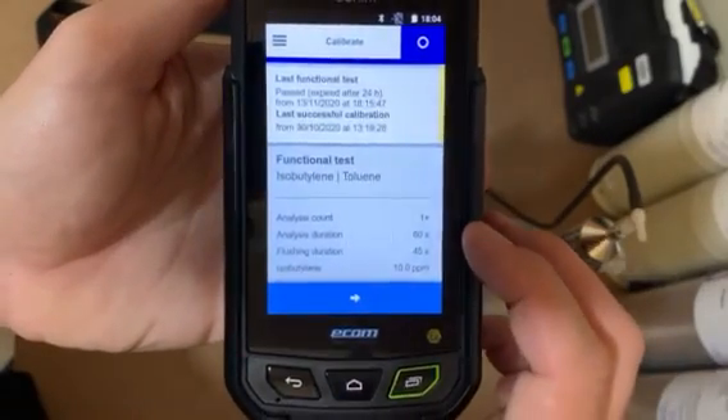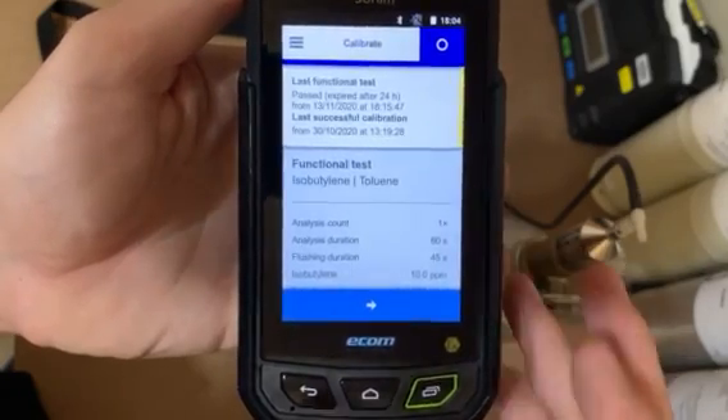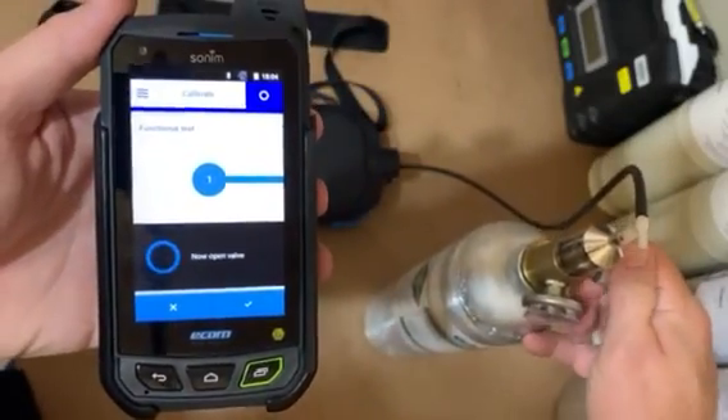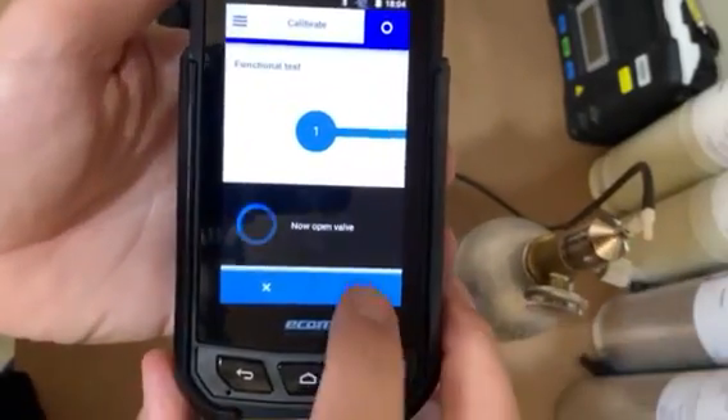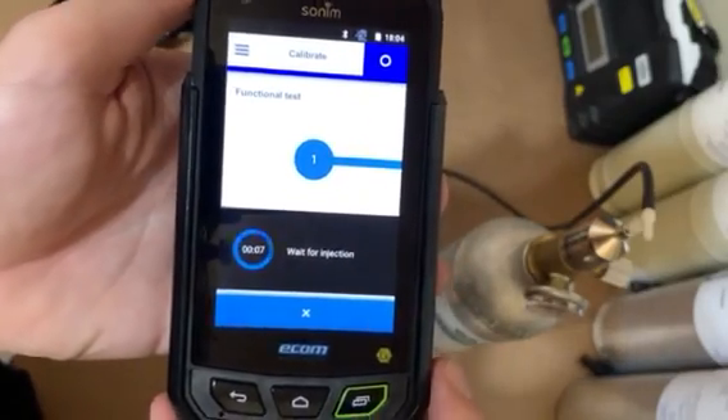This will tell you how long it's going to take: 60 seconds with a 45-second flush with the arrow. It tells you to open the valve, so we'll open the valve. I open the valve — you have 10 seconds to do the injection into the column.